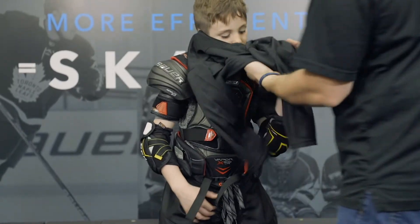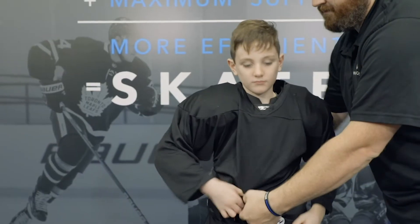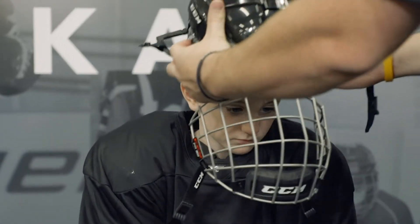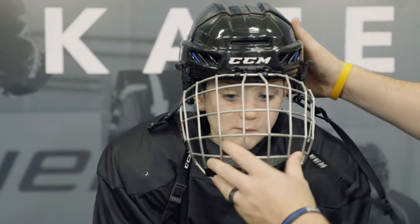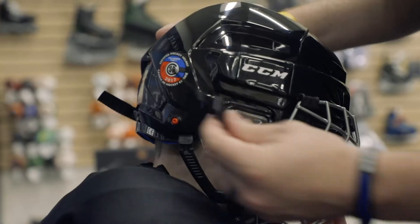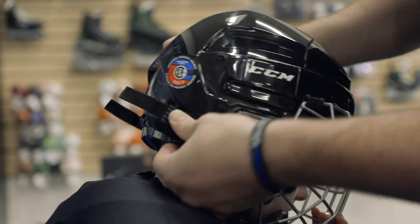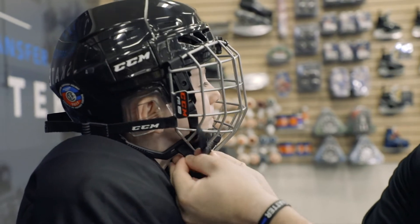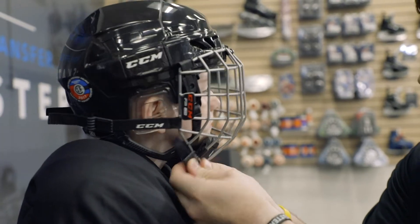Before moving on to our helmet, let's put on our jersey. After your jersey is in place, it's time to put your helmet on. Slide the helmet on the player's head. Once the helmet is in place, secure the side straps from the face mask to the helmet, followed by the chin strap. Once the straps are fastened, the chin cup of the mask should fit right up against the chin.